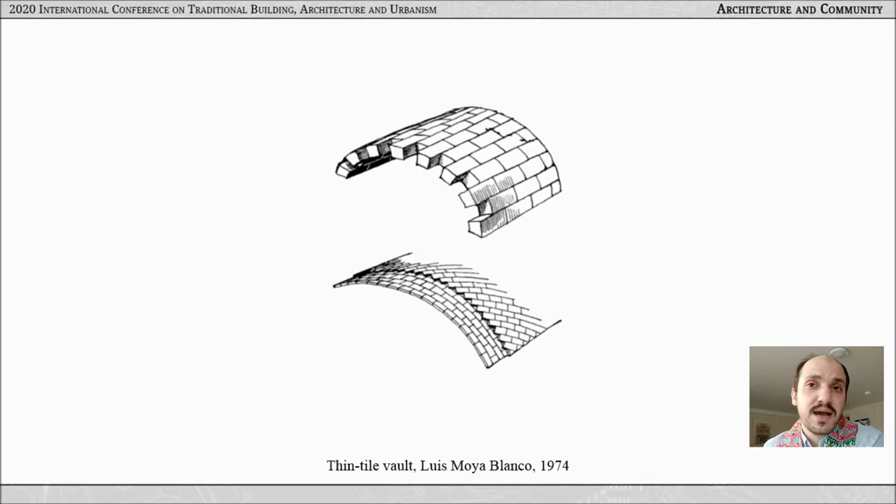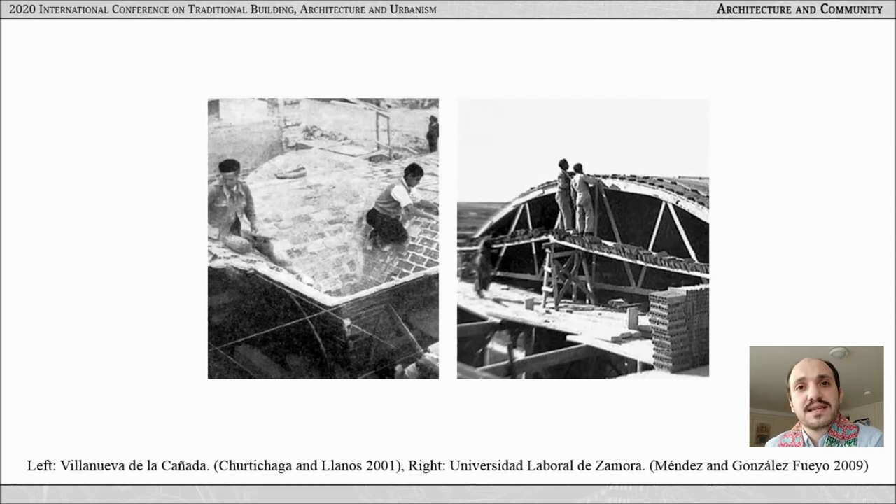Traditionally, this learning happened in two places: within families of trade, and more formally in a three-year program in schools of arts. However, alongside this passing-down mode, there was another mode which took the technique across regions and sometimes continents, such as when Juan Bautista Lázaro brought thin tile vaulting builders from Catalonia to Madrid for his projects at the beginning of the 20th century.